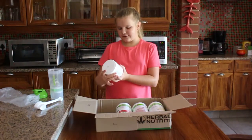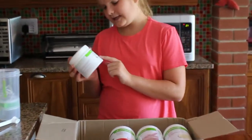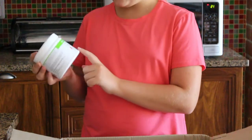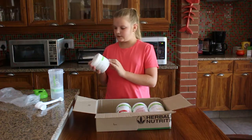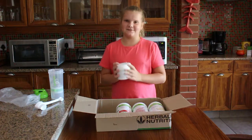Last we've got the multi fiber, which is a fiber-based powder mix for a flavored drink — artificial sweetener free. You can add this to one of your shakes for more fiber. It's the delicate apple flavor and it's very good for your digestive system.